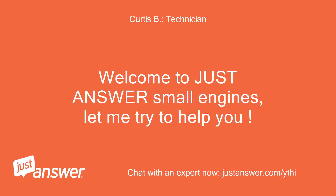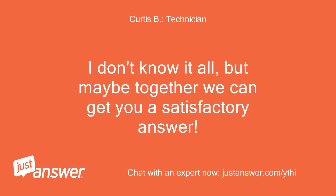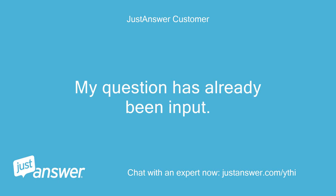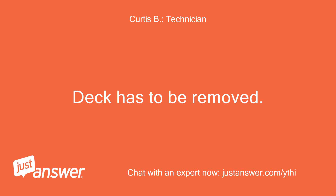Welcome to Just Answer Small Engines, let me try to help you. Never used this service before. My question has already been input. The deck has to be removed.